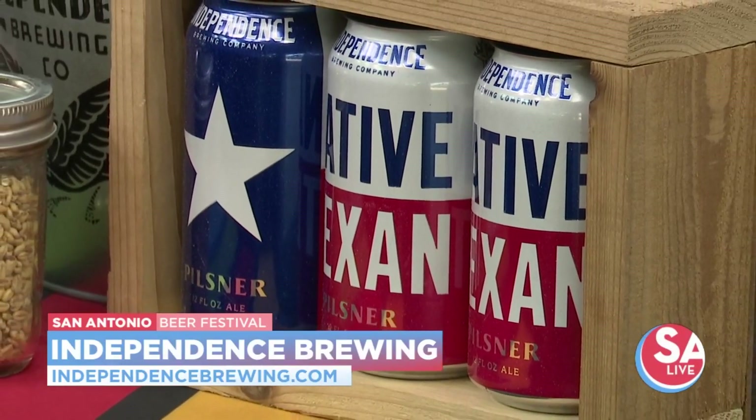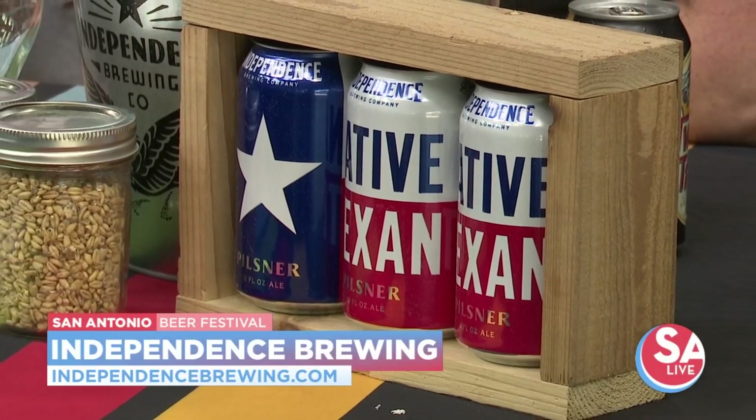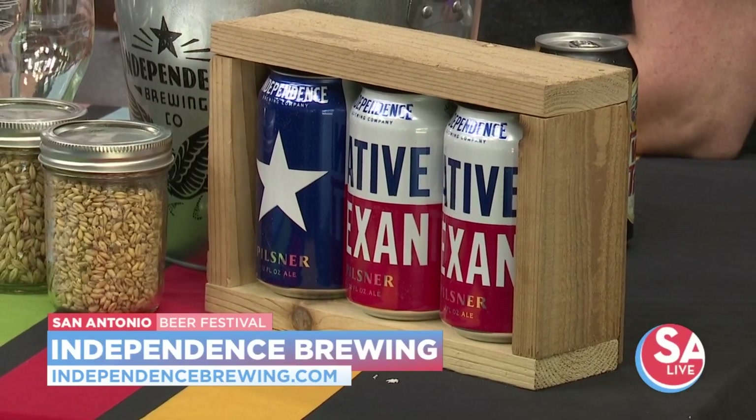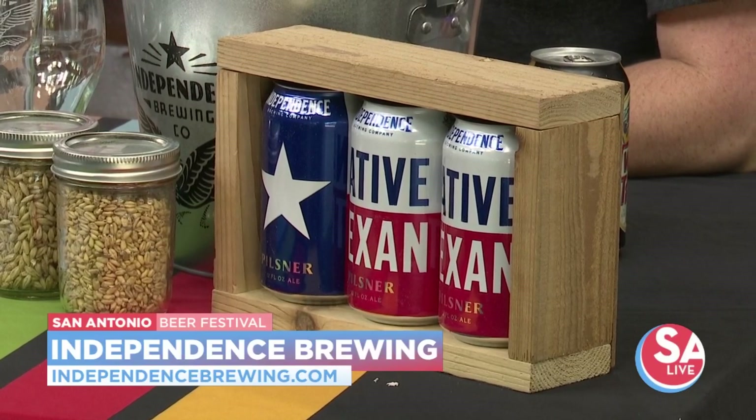You brought a couple of beers here right now — this is the Native Texan. Native Texan is a traditional German-style lager, it's a pilsner beer. The whole intention behind it is to have a lighter malt base with just a little touch of German noble hops.